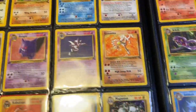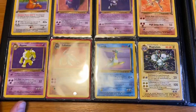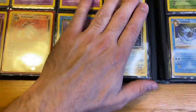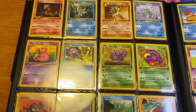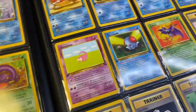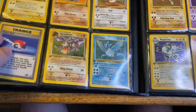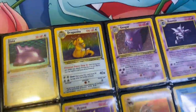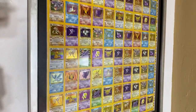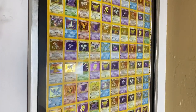This is the Fossil Set, and I also have all of the non-holo rares in first edition in this set. There's some great artwork, and I also have an uncut sheet of the Fossil holo cards — same as with Neo Genesis. Here it is: the Fossil sheet that you see in every intro video I have on YouTube. It's glorious to look at.